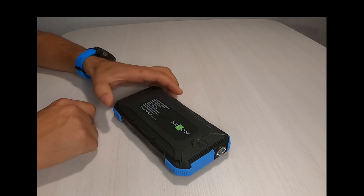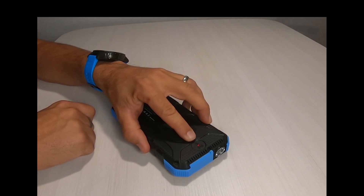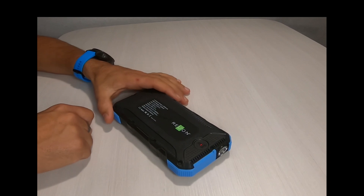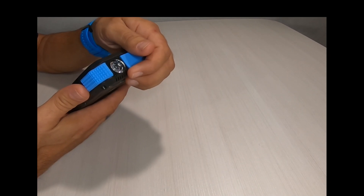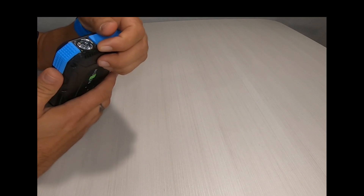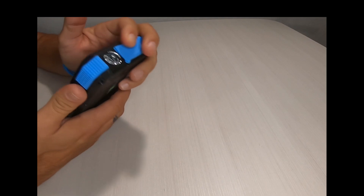To activate wireless charging, simply press the button once and you'll see a red light come on at the top of the wireless charge indicator. Place your device fully over the back of the unit and it will begin to wireless charge. There's no need to worry about turning the Gypsy off when you're done — the unit will turn itself off automatically after 60 seconds, or if you unplug your device, it'll also turn itself off after 60 seconds to conserve power.